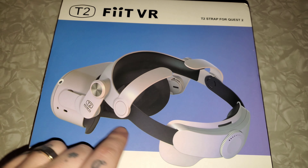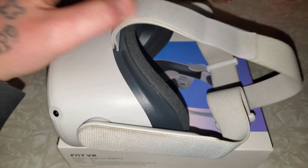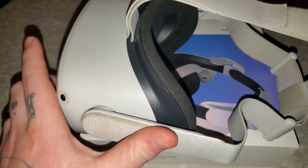Alright, so this is what they're calling a Fit VR — basically a Chinese version of a better headband for the headset. Because the one that comes stock with the headset is just not the greatest at all. My PlayStation VR is way more comfortable than this thing. The headset itself is amazing, but this headband has got to go. It's nothing but Velcro, and you have to adjust it every time a friend tries it out. And when you have it on, it's literally front heavy — there's nothing in the back to keep it balanced.